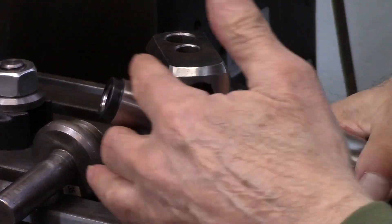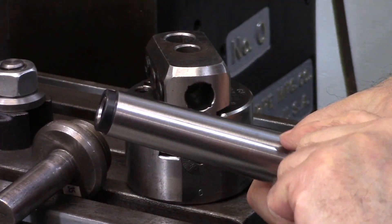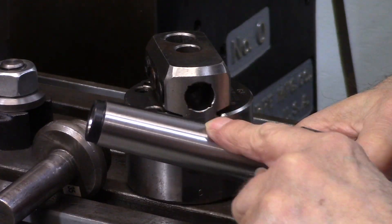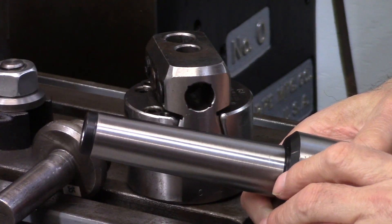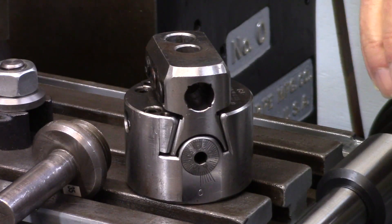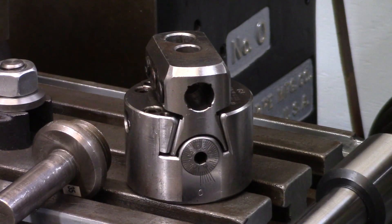However, on a Brown and Sharp taper, the taper is one-half inch per foot, as opposed to a Morse taper, which is around five-eighths per foot. So what we need, ideally, would be this.